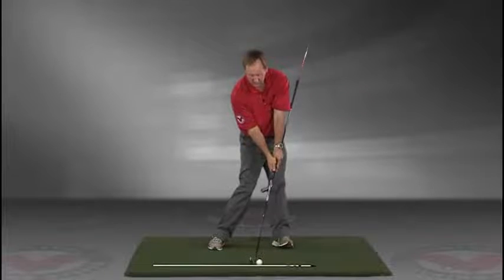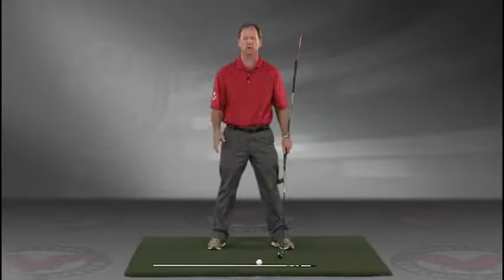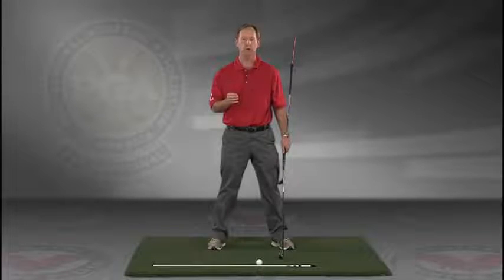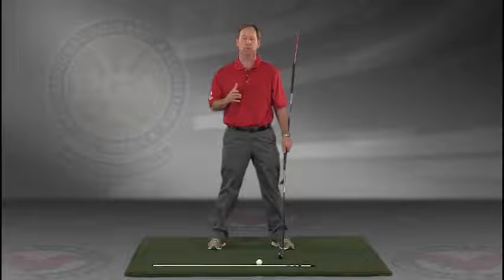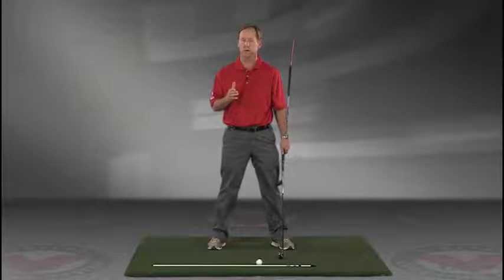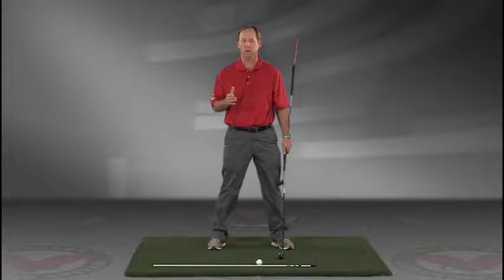Go right to your impact position. I encourage you to do this drill in slow motion, and if you have five minutes a day — if you do this drill every day — I guarantee you're going to improve your golf swing. I think you'll find this to be extremely helpful. JimEstesGolf.com if you have any questions.